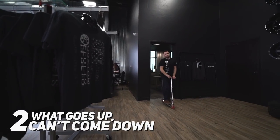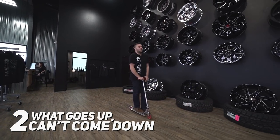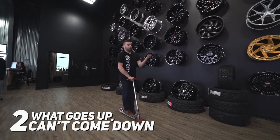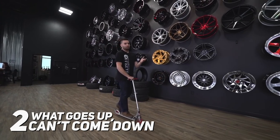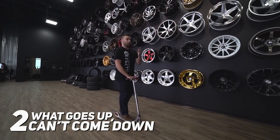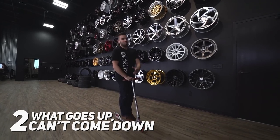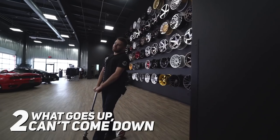Myth number two is that once you lift your truck, if you wanna sell it or something like that, you can just go back to stock — and that's simply not the case. A lot of times if you lift up your truck it involves a lot of cutting, and that means you can't put those stock components back in place unless you were to weld them in, and that's gonna ruin some of the structural integrity. As well as if you throw away your stock blocks and stock shocks, you're not able to use the new components from the lift in a stock height vehicle.